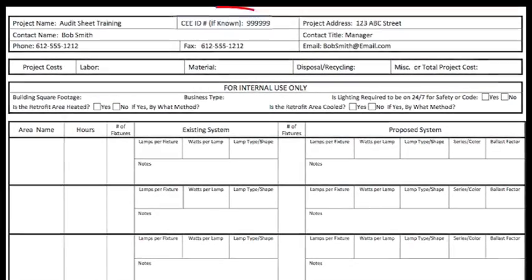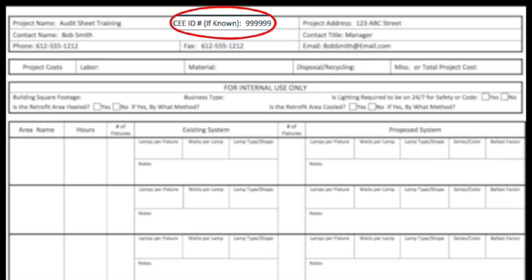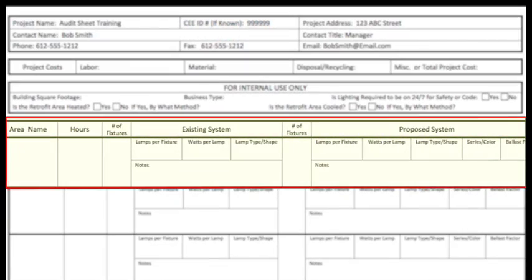If you happen to have the CEE ID number, that's a huge plus. Next, we'll need to know about the lighting systems.